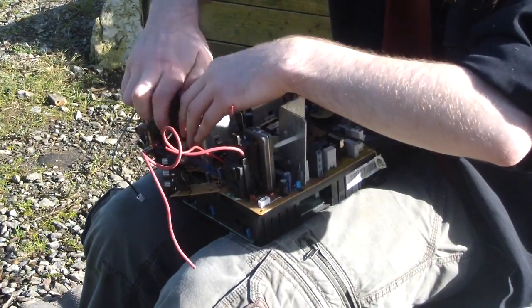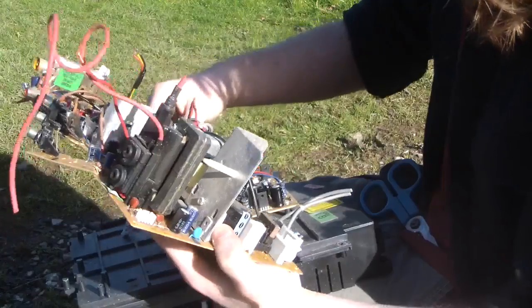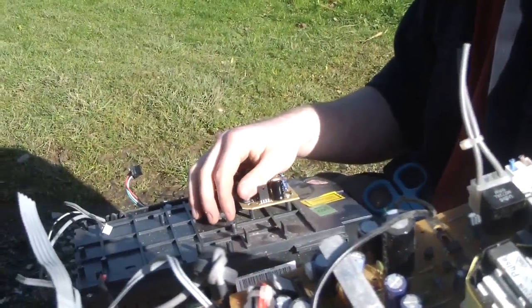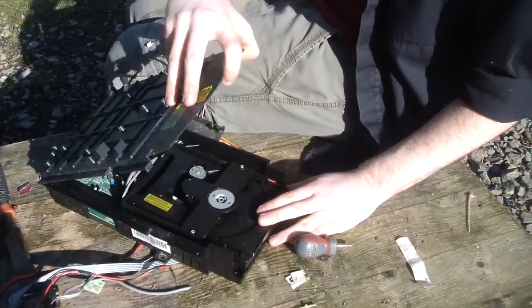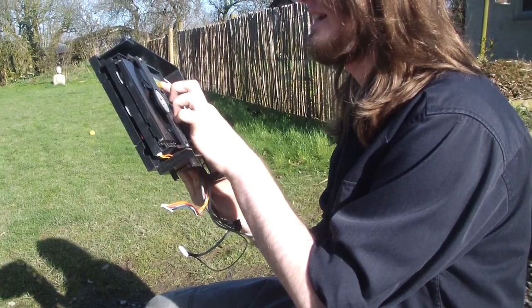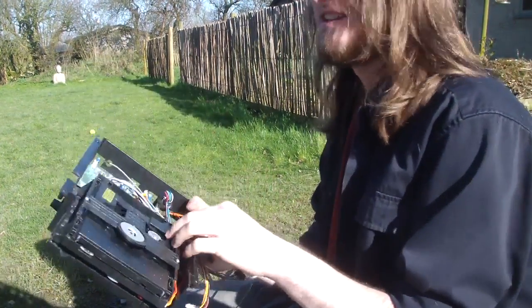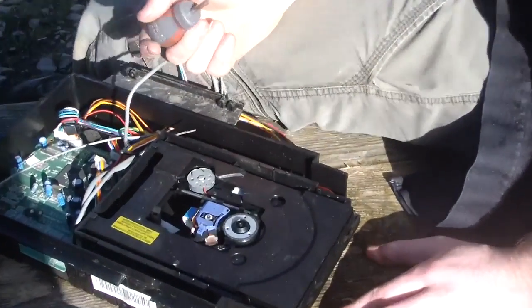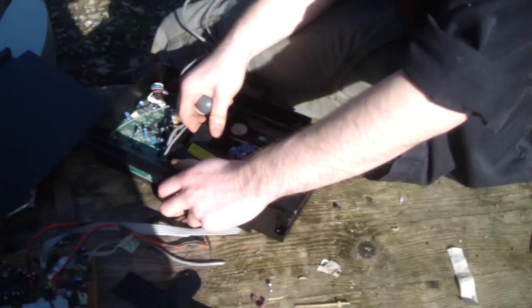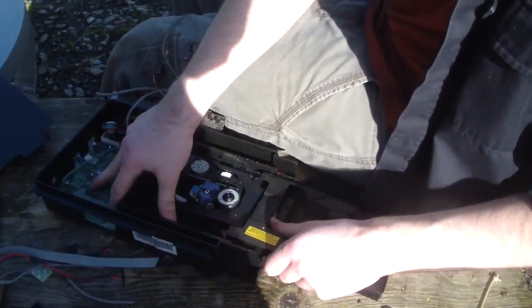We're currently dismantling the bottom part of it where the DVD player and things were. Interesting. 'Visible and invisible laser radiation when open — avoid exposure to the beam.' Okay let's open it! Yeah — there's the laser. It's Sony as well.